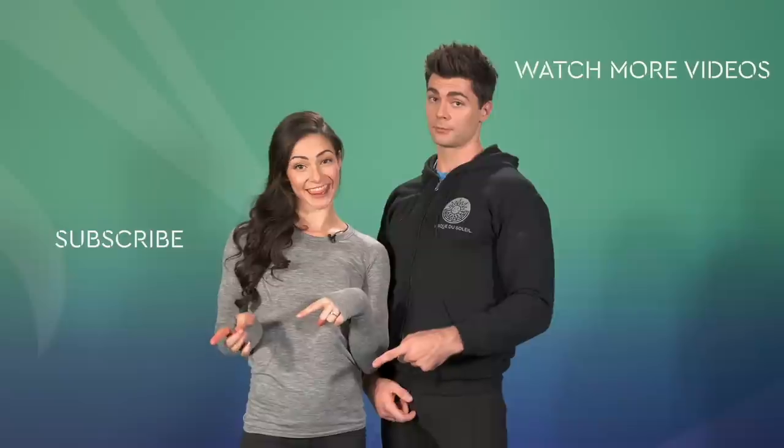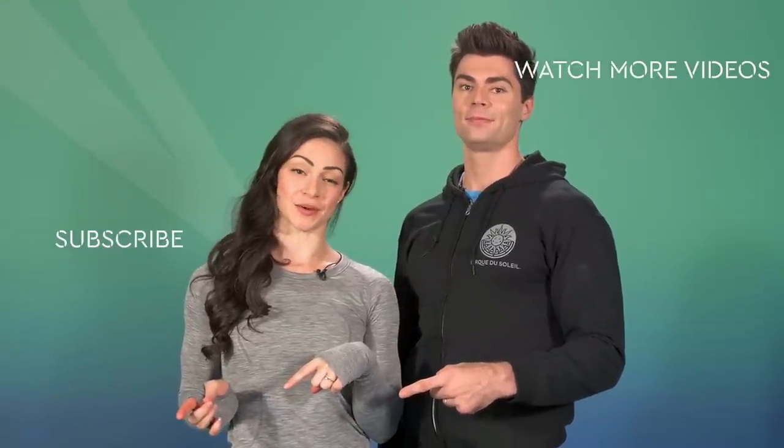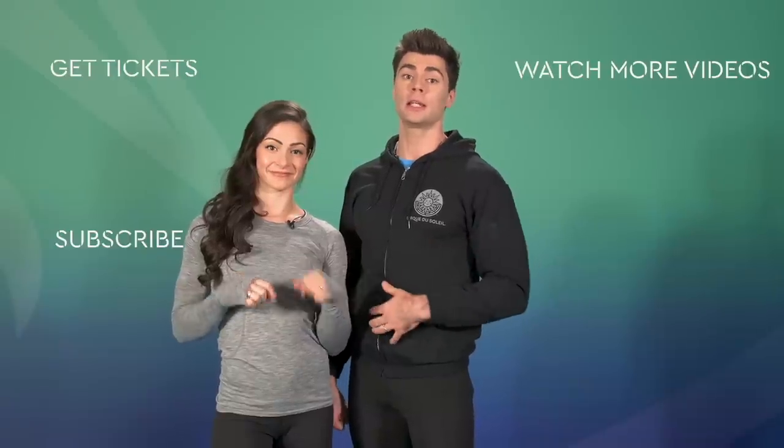Alright guys, what do you think of this workout? Not bad, huh? Remember, you don't have to be a Cirque du Soleil artist for this workout to benefit you. Stick with it, you won't be sorry. If you loved this video, like it, leave a comment and share it with your friends. Have a look to see what Cirque du Soleil video you want to work out to next. Don't forget to subscribe and ring the bell so you'll get notified when we upload new videos. Never seen a Cirque du Soleil show or want to see another? You can get tickets right here.